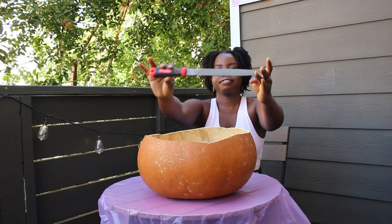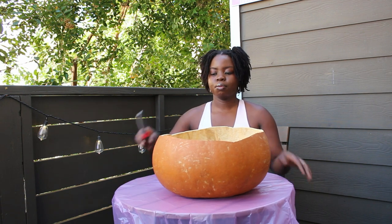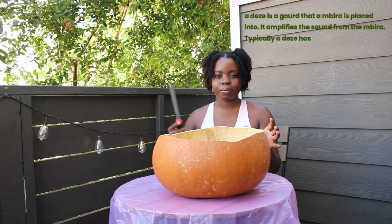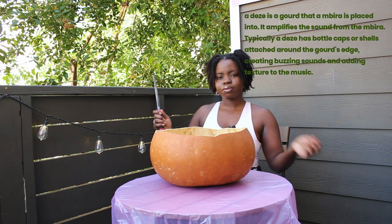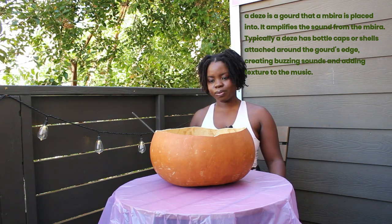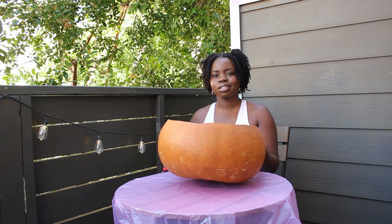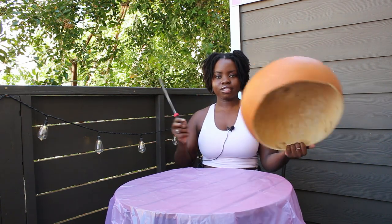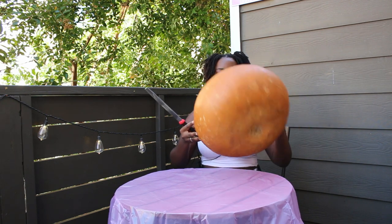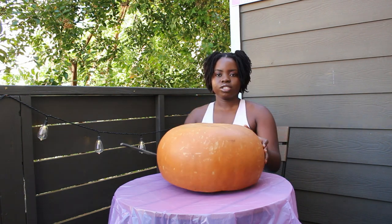I have a chisel and I'm going to use that to file down the Deze until it's more uniform. I don't know if this is going to work but I'm going to attempt it. This is not working like I thought it would. It doesn't look like I'm doing much, so I'm going to give up and just paint it and leave it kind of oddly shaped — that's part of its beauty, I guess.